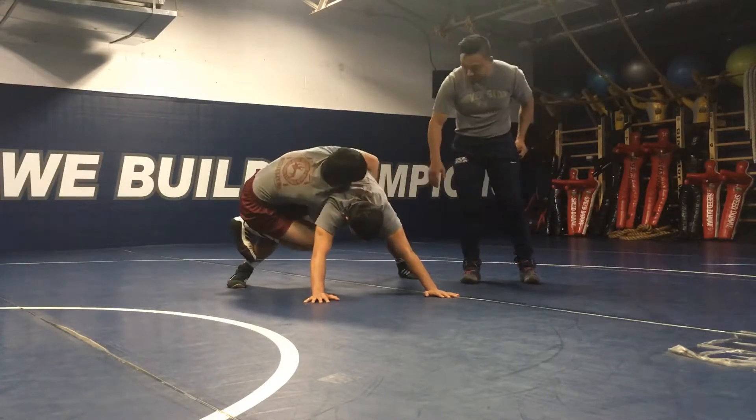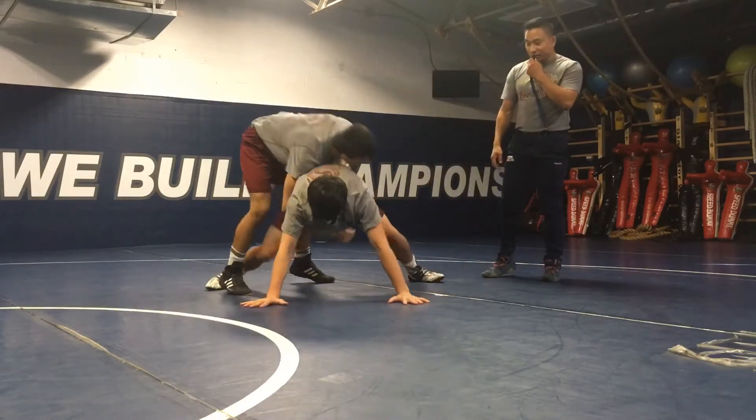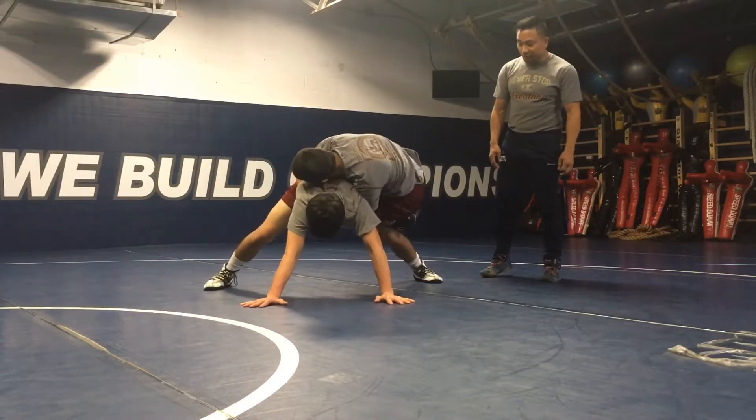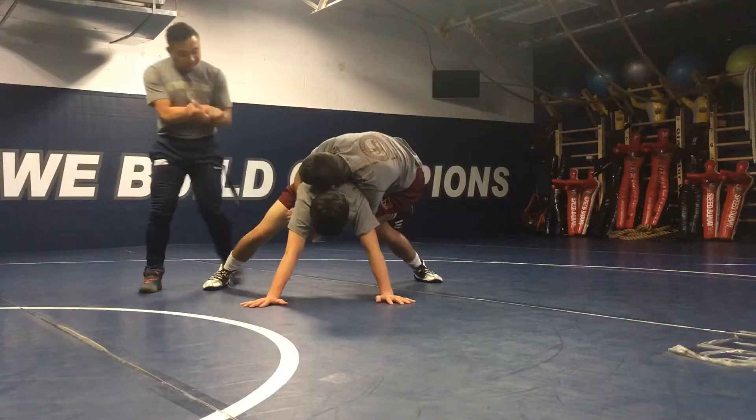A little higher on the ribs. Ready? Roll the ribs. Hang — get a good feel on that gut.